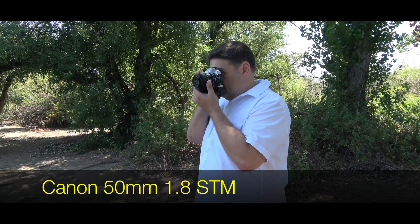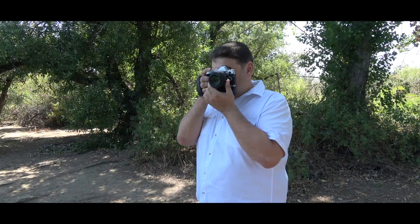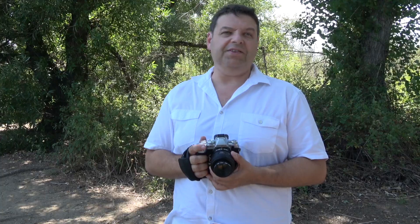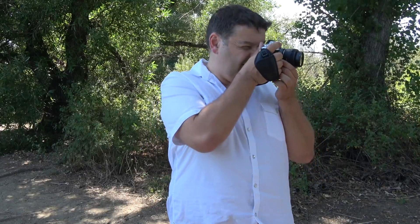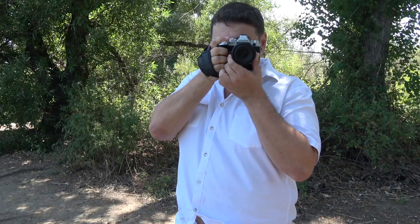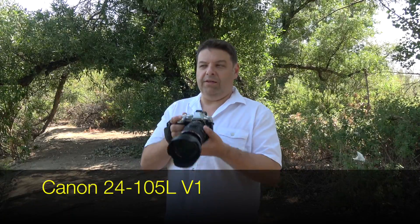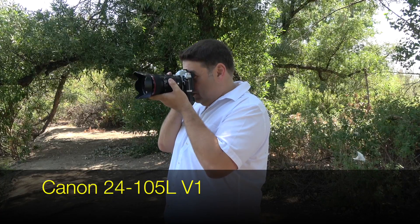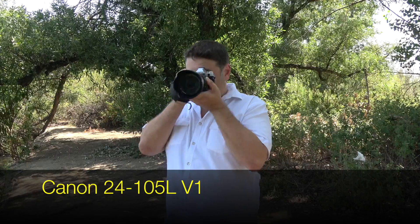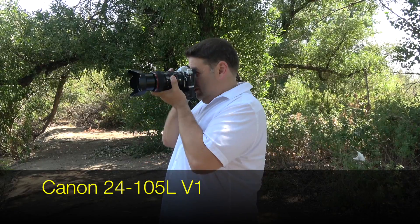I'm testing everything wide open. Single autofocus with the 50mm 1.8 STM — no problems, very fast. Now the 24-105L at 24mm — no problems. Now at 105mm wide open — no problems either.